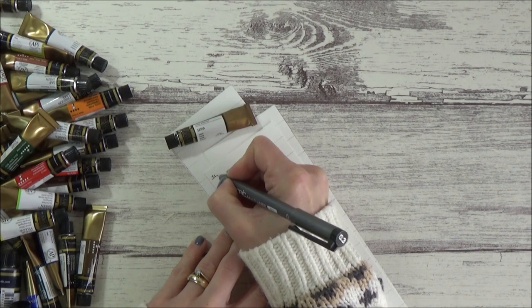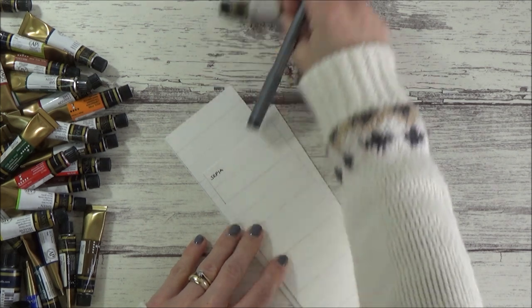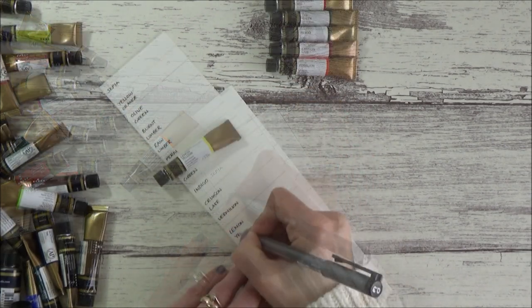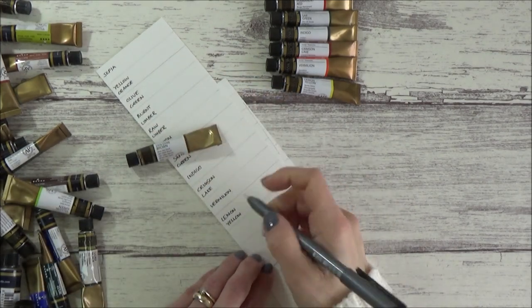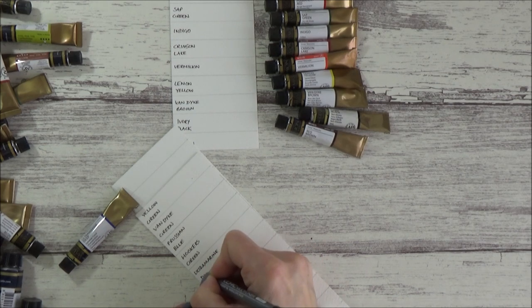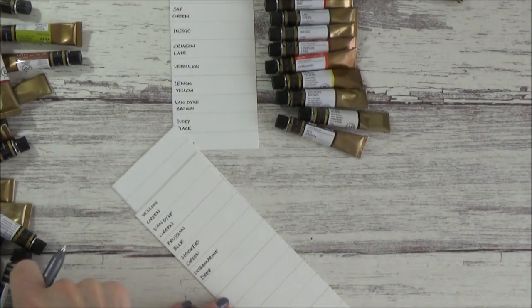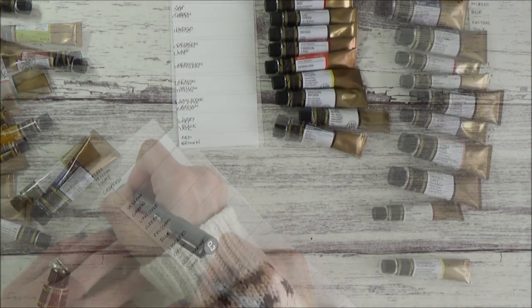I then used a waterproof pen to write down each of the colour names on the left-hand side of each section. It doesn't much matter which order they are in at this stage, since I'll be cutting them up to organise them later on. Each of the strips, once swatched and cut out, will fit into the wells of the palette, which I thought would help me to see how it would all look once completed. But this is just the way I chose to do it — although I enjoyed it, it was a pretty time-consuming process, so feel free to adapt this method to fit in with your own requirements.